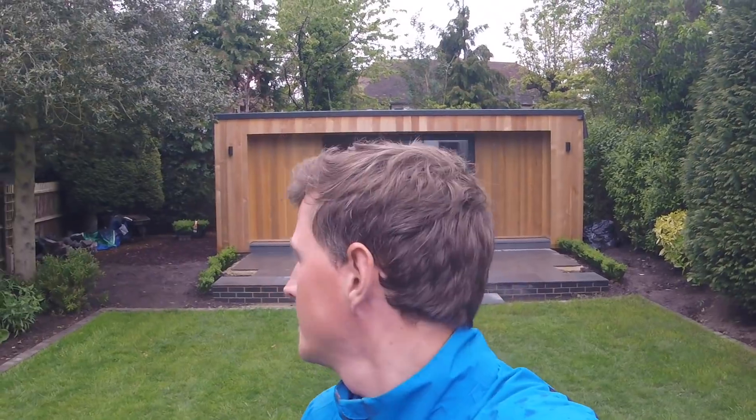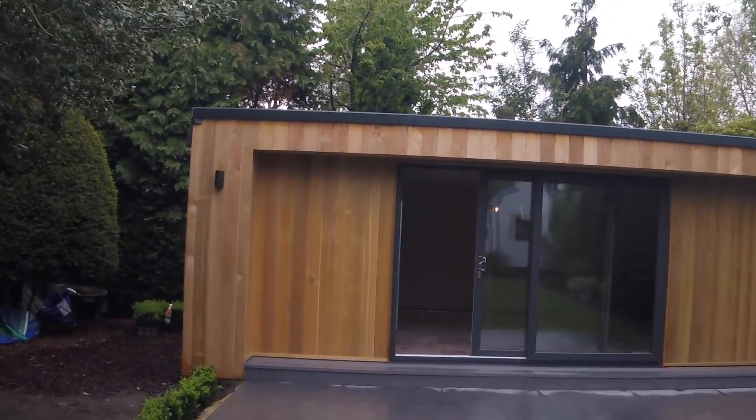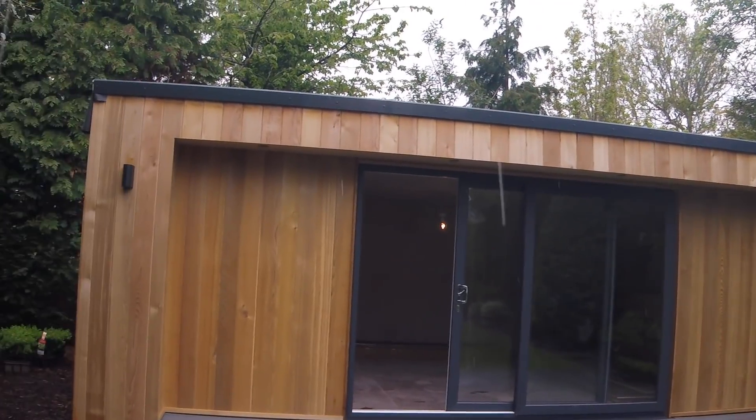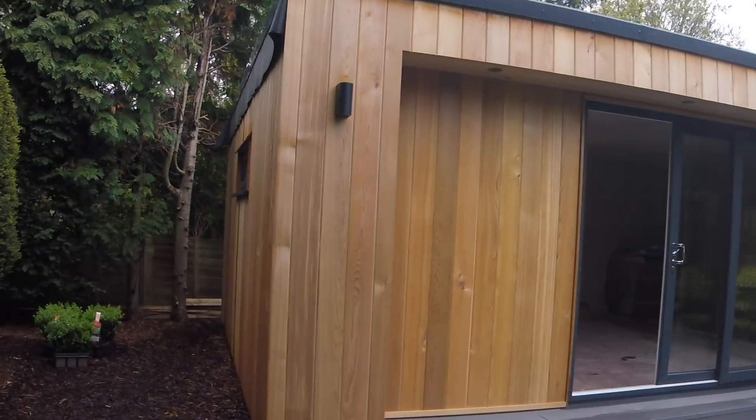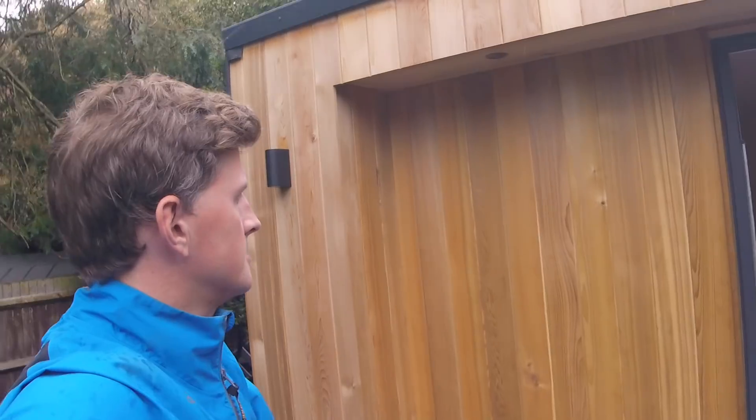This is a garden room that the owner basically wanted for more space. An extension was too costly and you'd have to go through council and get planning permission, whereas this is about six meters by four and a half to five meters, and you don't need planning permission due to the roof pitch being a certain height. You can just start straight away, so it's a really good way of getting extra space without going through the mess and admin that comes with building an extension.